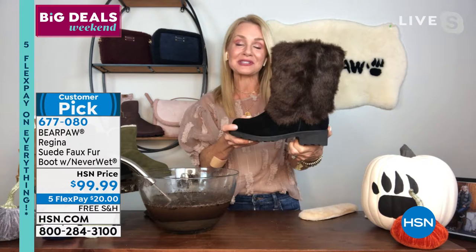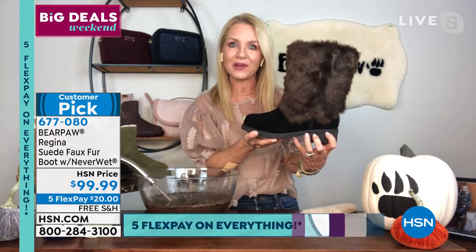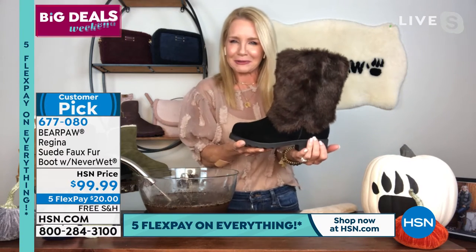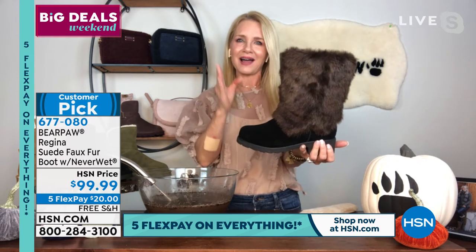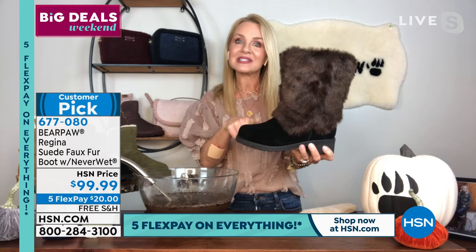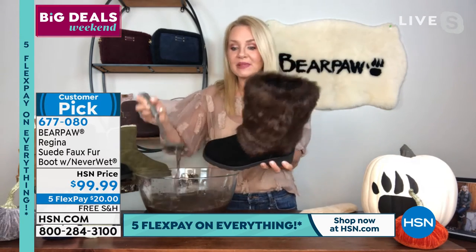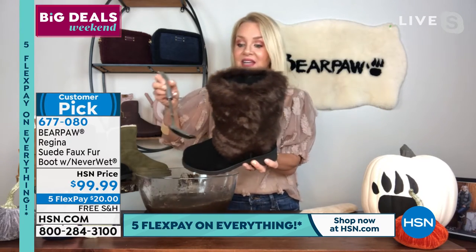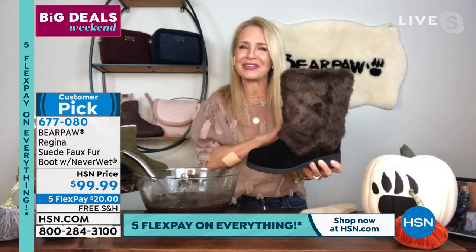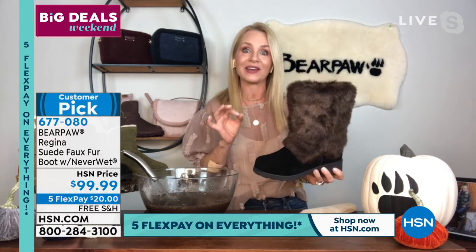This has a one and a half inch heel. It's the only boot in the whole show where it's got a little heel to it. It's a block heel, so I don't want it to intimidate you. It's gonna take you up a little bit, align the spine a little bit, and it's gonna be very, very comfortable. This is all genuine sustainable Cal Suede that's been treated with the Neverwet technology. So jump in the puddles, jump in the mud, spill the wine — it's not going to be a problem at all.